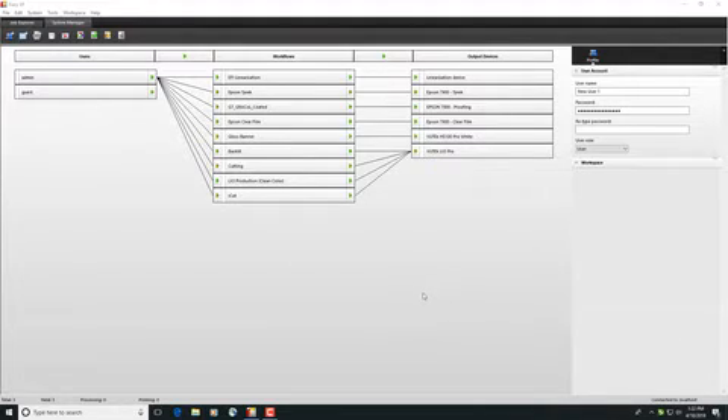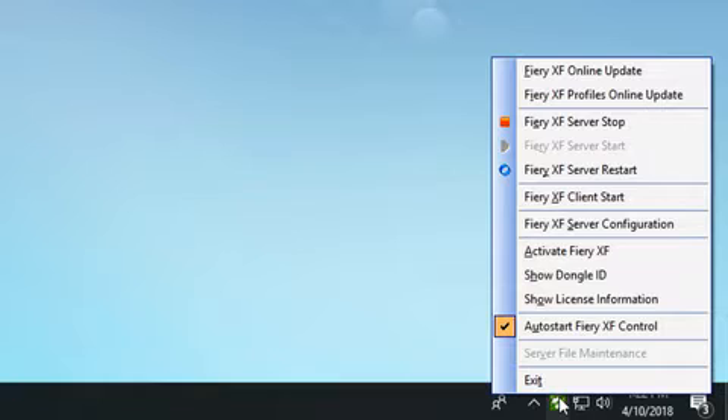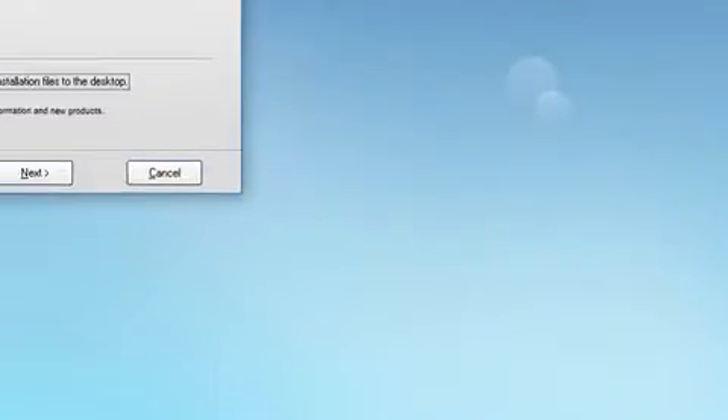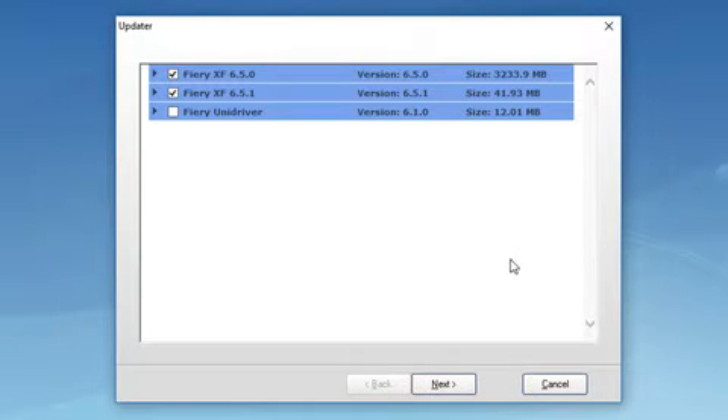Begin by exiting all Fiery XF programs. Next, right-click on Fiery XF control and select the Fiery XF online update option. In the window that appears, click Next.